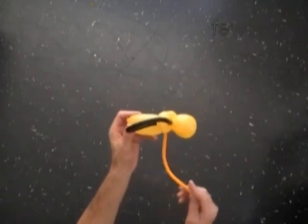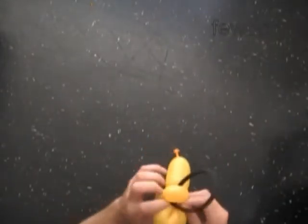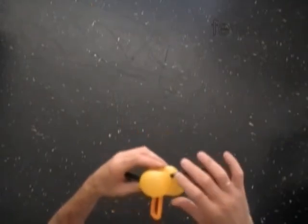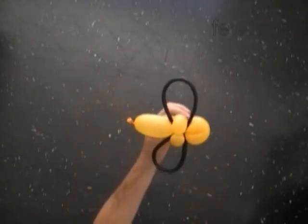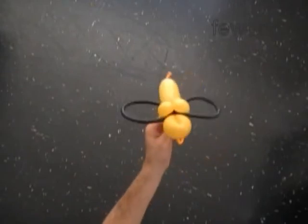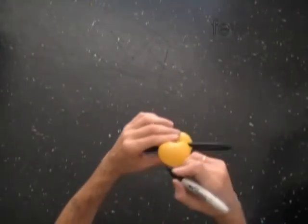Now it is time to lock both ends of the yellow long flat tail in one lock twist. This way we're making a bracelet. Also we can use the long flat yellow tail to suspend the sculpture in the air — it actually makes a fun toy. Many kids prefer to play with this kind of toy.